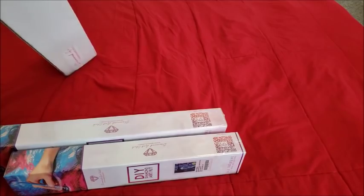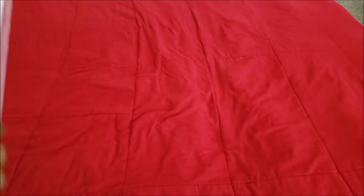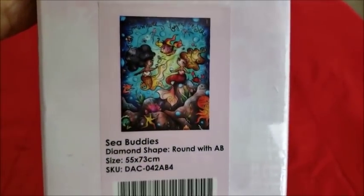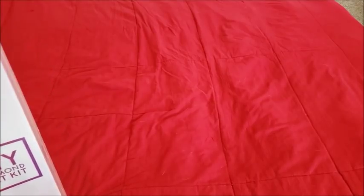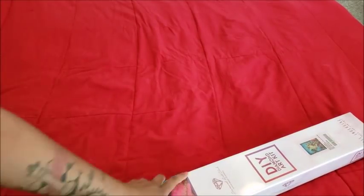All right, invoice — kits. We're going to go with the biggest kit first because you all love the big kits. First thing: Sea Buddies by Andy Manzano, 55 by 73. Holy moly, I didn't realize it was that big. Am I the only person that doesn't pay attention to the size? We're going to get the knife out because we can't claw our way in — our nails suck. Don't judge my life choices.